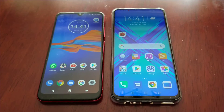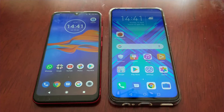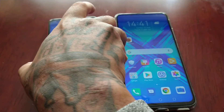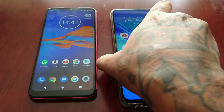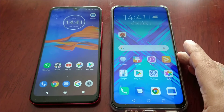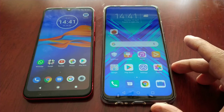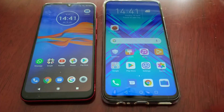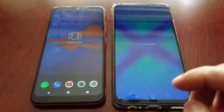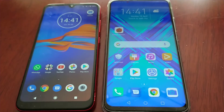Yo, it's your boy the Android Doctor back again with another video. This time I'll be doing a benchmark test between the Moto E6 Plus and the Honor 9X. The E6 Plus is an entry level, cheap budget device, and the Honor 9X is a mid range device. We'll just be running a benchmark test to see how well the E6 Plus does against the Honor 9X.